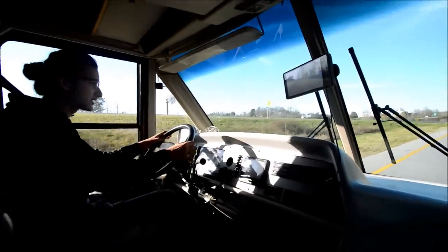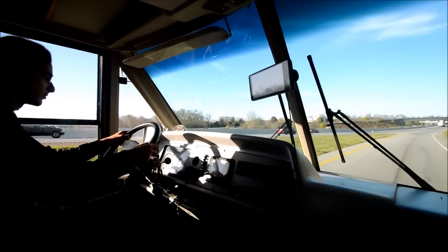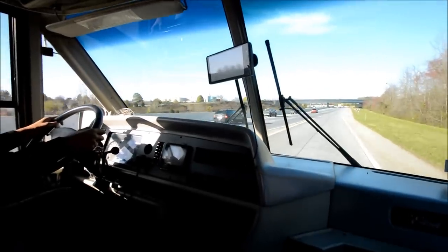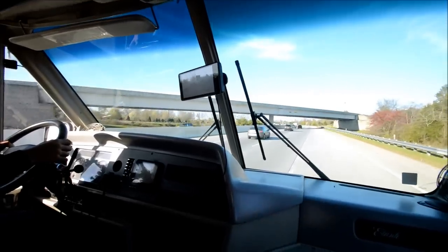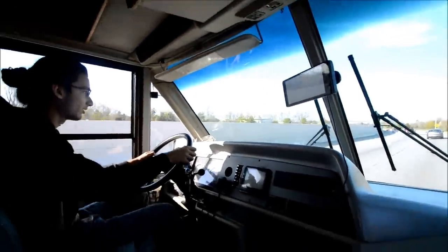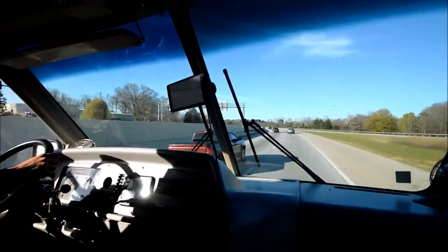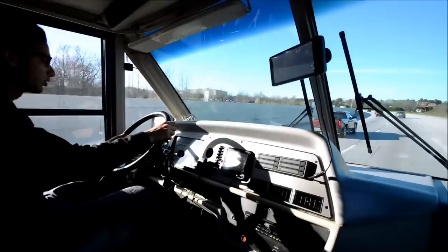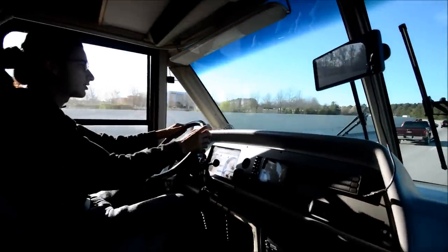Uphill — this thing has plenty of power. Transmission shifts great. We're at 35, 40, 45, 50 miles an hour — shifting really well. 55 up a hill. 60 miles an hour now — and I'm not using full throttle either. 65, almost at 70 now. Sounds like we hit overdrive — we're at 70 miles an hour going up this hill.